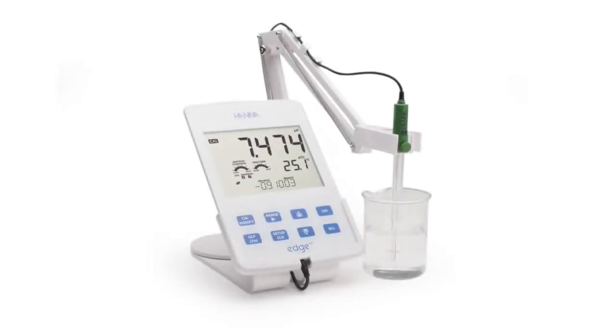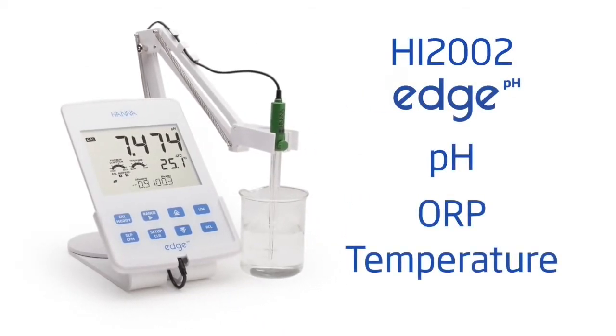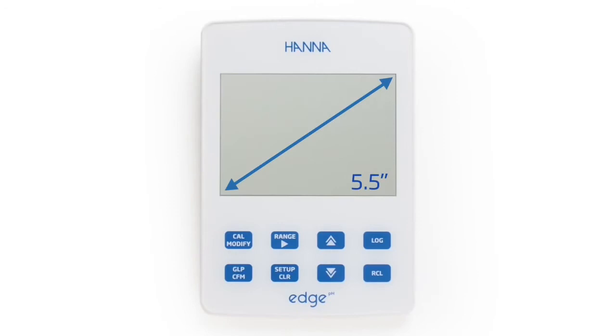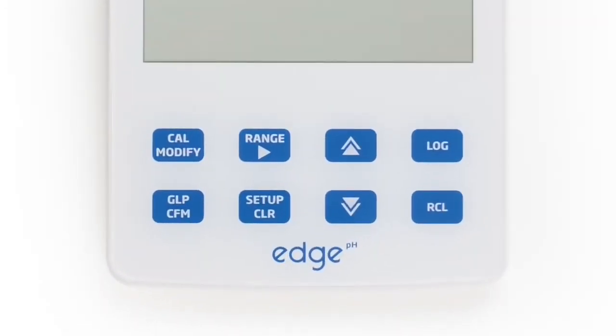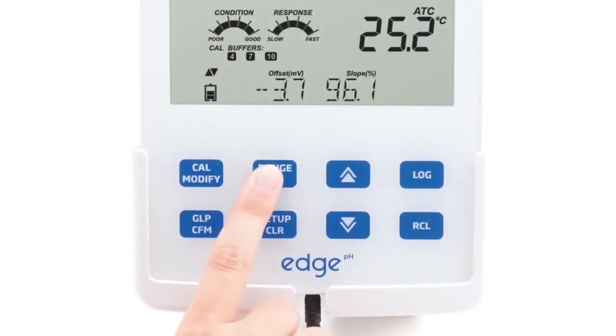The HI2002 is part of Hanna Instruments' line of single-parameter edge meters and is specifically designed for the measurement of pH, ORP, and temperature. This meter features a large 5.5 inch LCD display and dedicated keys for basic meter operations. It incorporates capacitive touch buttons which are clog resistant and easy to clean.